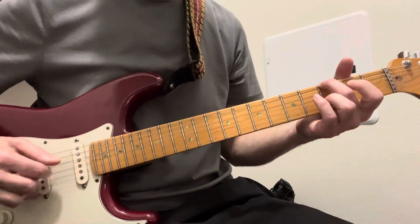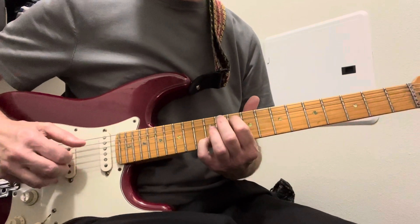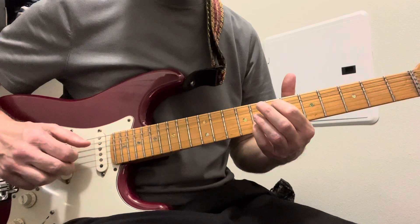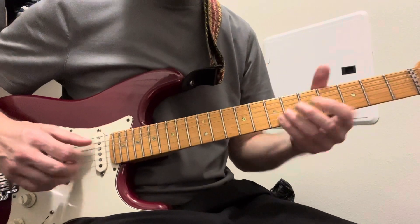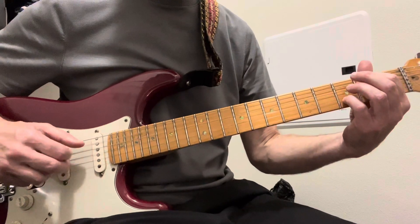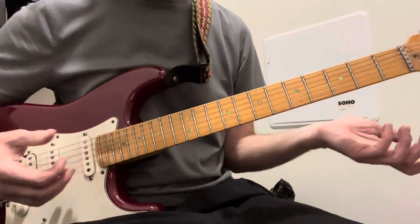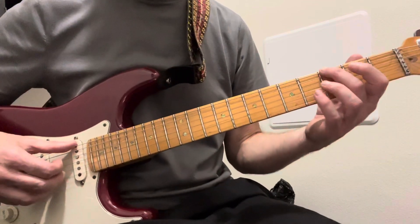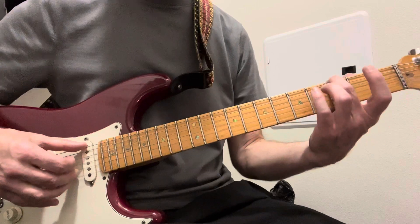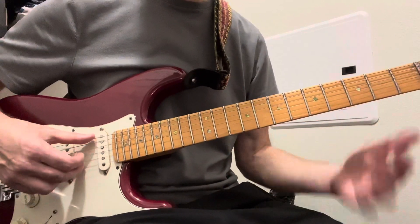So Blackbird — that obviously is a lot of stuff. You can look at the tab, but this is basically what you're doing: these two strings on the low E and the second string.